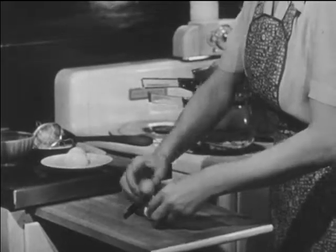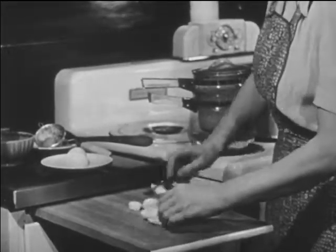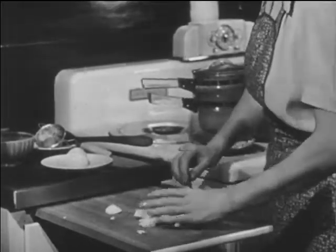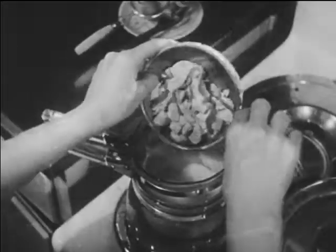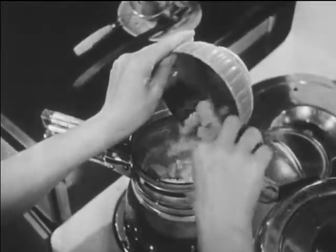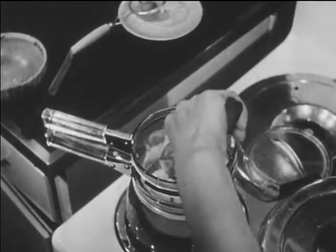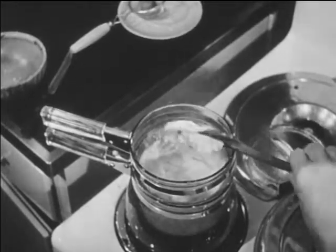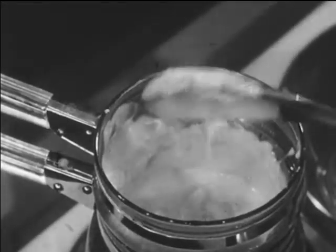To make the boiled cod even more appetizing, Mrs. Clayton is preparing an egg sauce. When the white sauce has thickened, she adds chopped hard-cooked eggs. Now the sauce is ready.